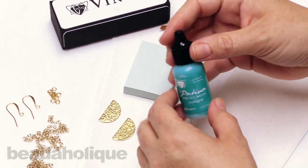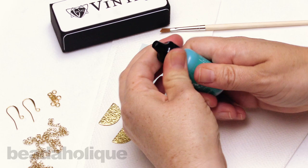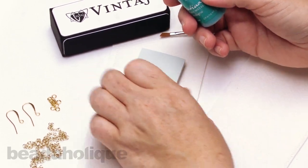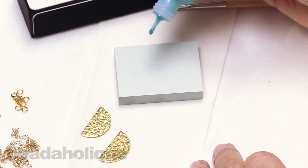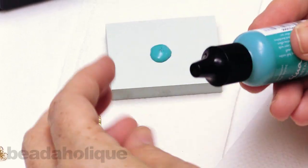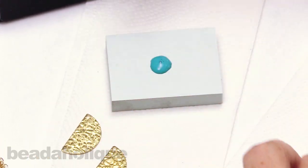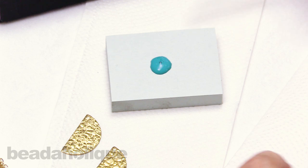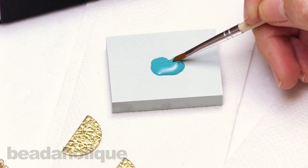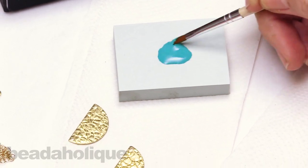Don't need to do too much, just a little bit to get it going. Go ahead and open your patina and I'm going to use a little sticky pad here to add a few drops of that patina, then go ahead and close that up. We want to make sure that doesn't dry out so we can set that aside. Now go ahead and dip your little paintbrush and just make sure that everything is mixed.